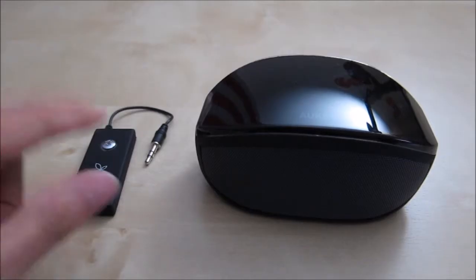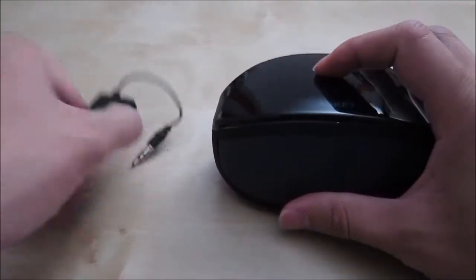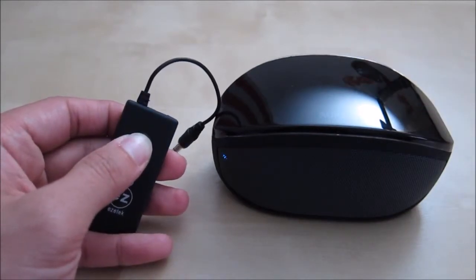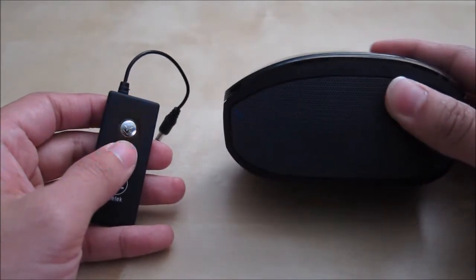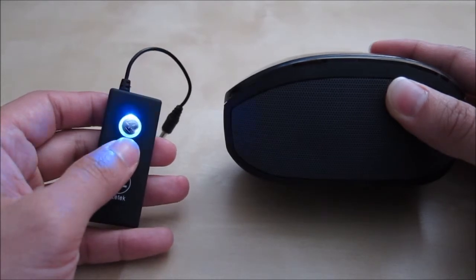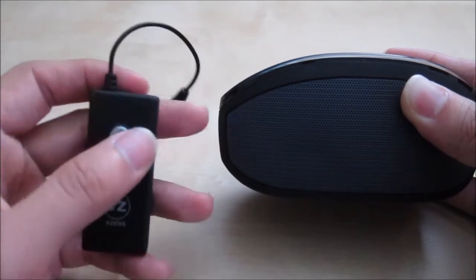Let's go ahead and test the pairing with this Bluetooth speaker. I'm gonna turn it on. The Bluetooth speaker should go into pairing mode. All you have to do is turn this dongle on and hold the button down. A light will come on — keep holding it down and it will go into pairing mode, flashing in a different color. Wait a second for it to connect, and then it successfully connects. You can hear it automatically find each other — the Bluetooth speaker makes a sound, and now both devices show a slow flashing light indicating they're connected.